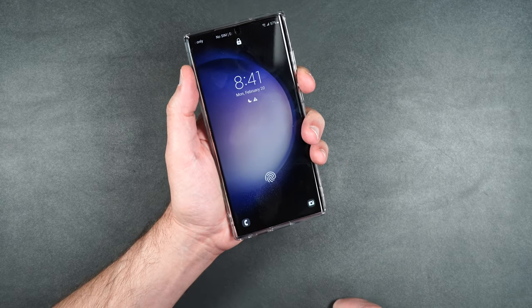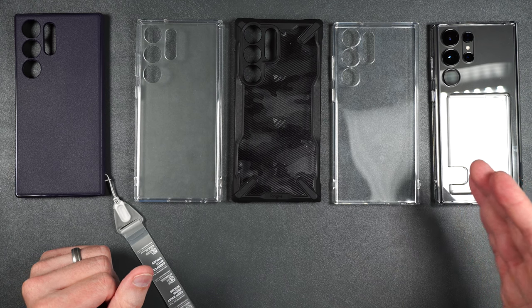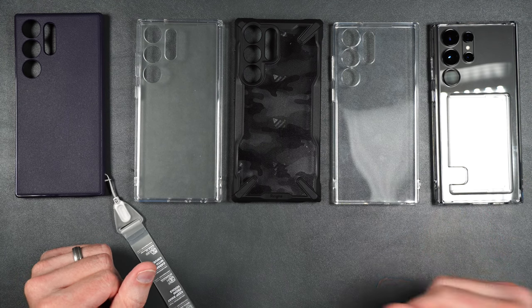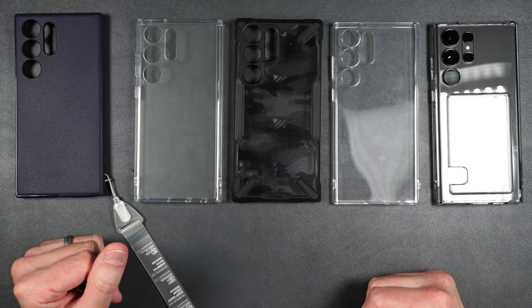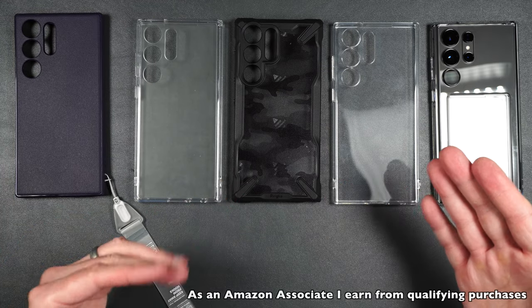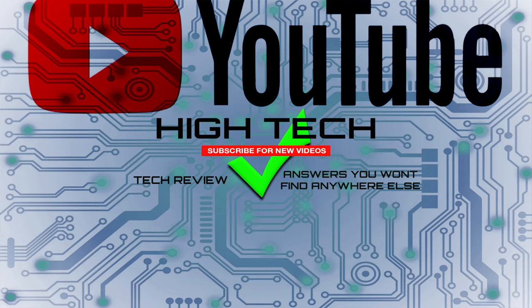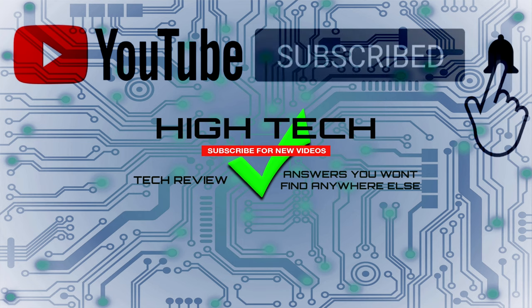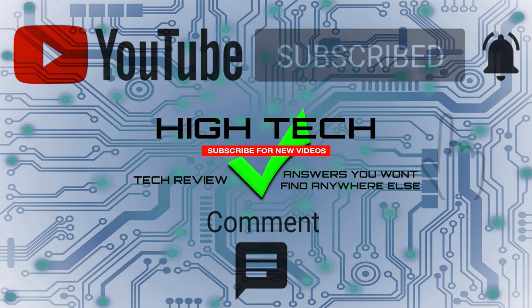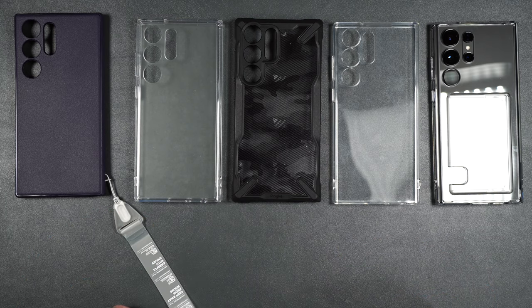That was Rinky's case and accessory lineup for the brand new Galaxy S23 Ultra. I'll be putting links in the description in case you want to pick any of these up yourself. If you want to support my channel, please use those links — it helps me keep purchasing products to review for you guys. I hope you enjoyed the video. If you did, give me a thumbs up, don't forget to subscribe and hit that notification bell, and I'll see you in the next one.